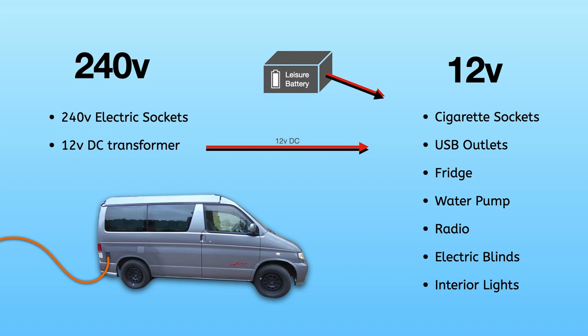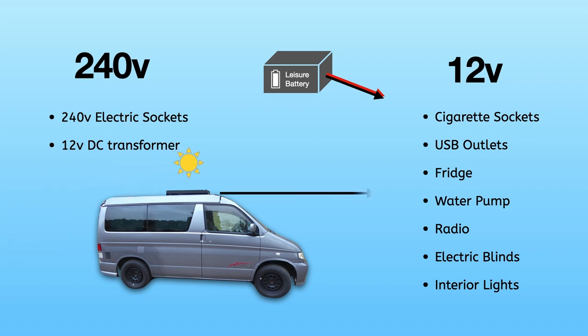If we disconnect the van from the mains, the DC transformer stops working and the only thing supplying the 12 volt circuits is the leisure battery. As you can imagine, it's going to start to drain. On my van I've got a solar panel — this goes through a solar charge controller and supplies 12 volts DC to the circuits, and it will also be charging up the leisure battery as well.